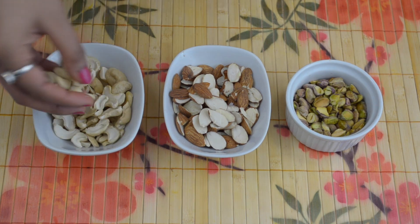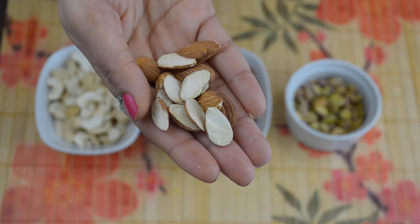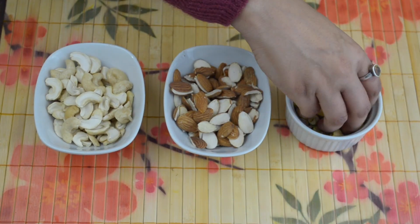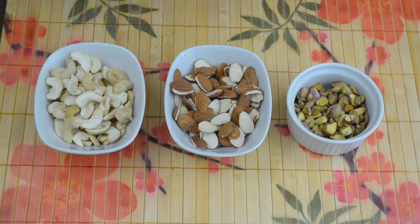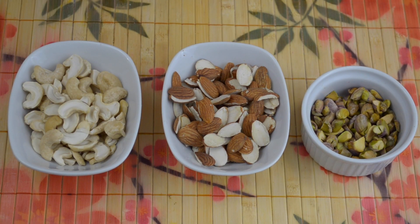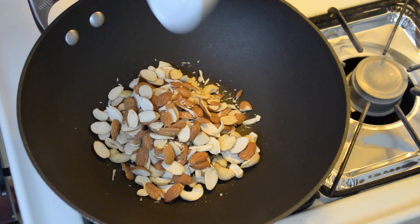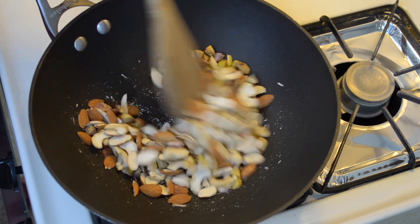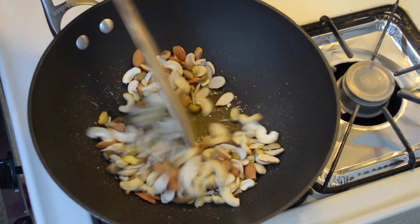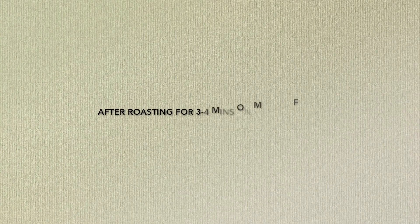I have already chopped nuts. If you wish, you can add nuts as a whole without chopping, or you can chop them in big or small chunks based upon your preference. Now add chopped nuts into a moderately hot pan and dry roast for 2-3 minutes on medium flame. I have used cashews, almonds, and pistachios in this recipe, but you can use any nuts of your choice.